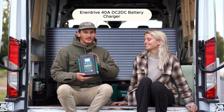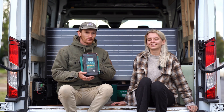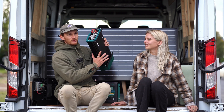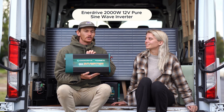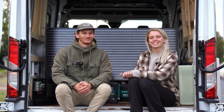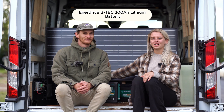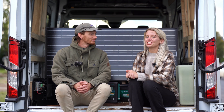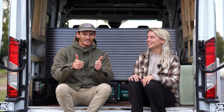It also comes with a 40 amp DC to DC charger, which allows you to charge your house battery from your starter battery, and a 2000 watt inverter which allows you to run 240 volt appliances like laptop chargers or camera chargers. To complete the rest of our setup we got two 190 watt solar panels as well as a 200 amp hour lithium battery. We're going to get straight into it now — super excited for this episode, so let's go.